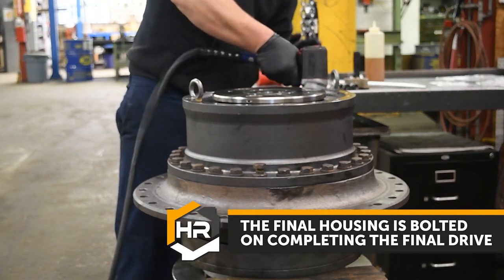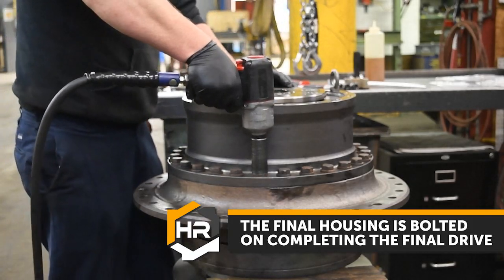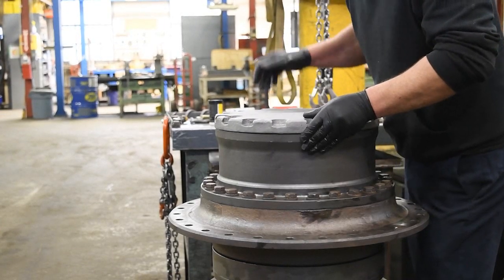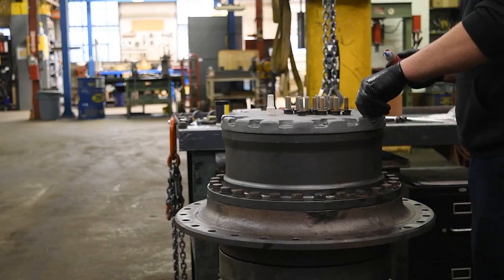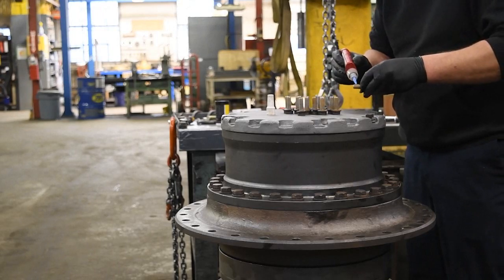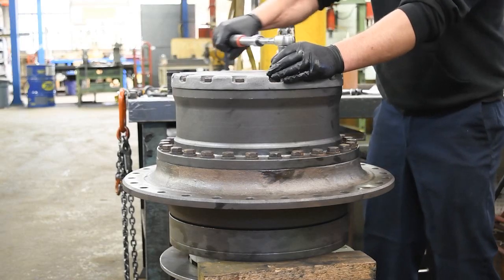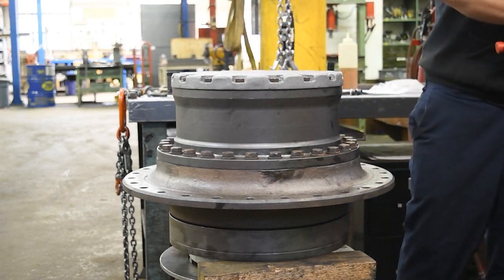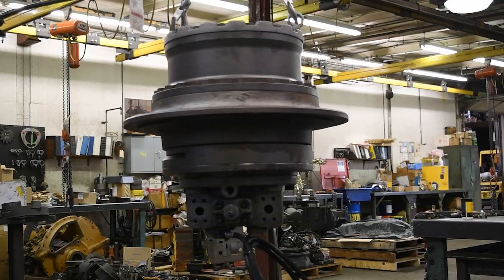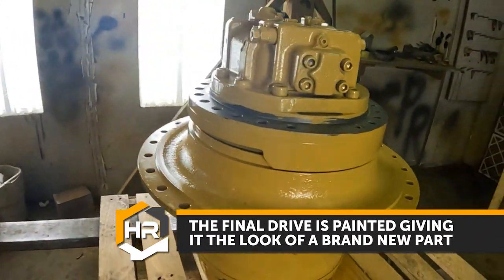The final housing is bolted on, completing the final drive. The final drive is built. The final drive is then painted, giving it a brand new look.